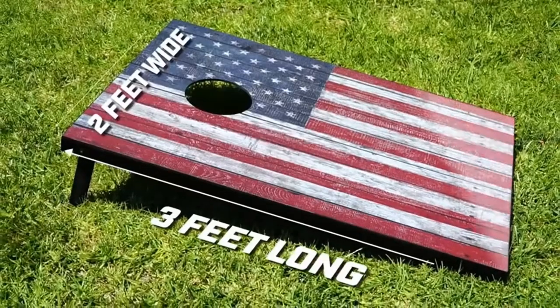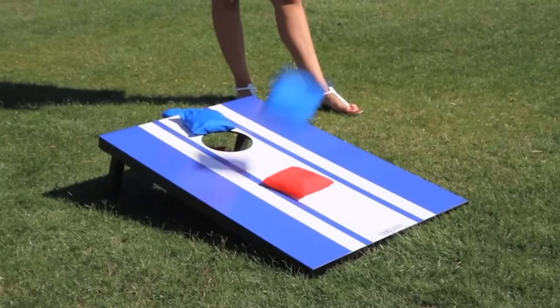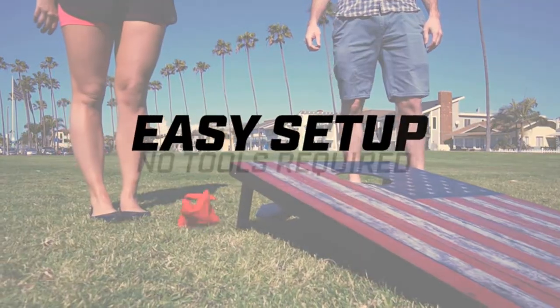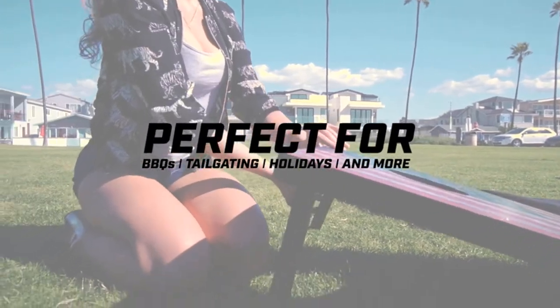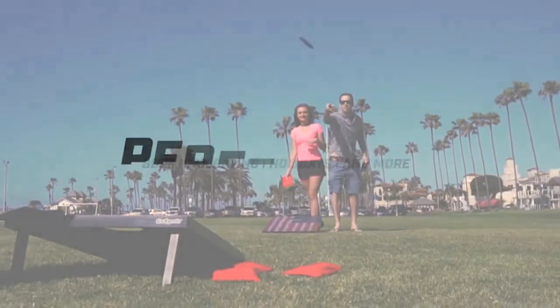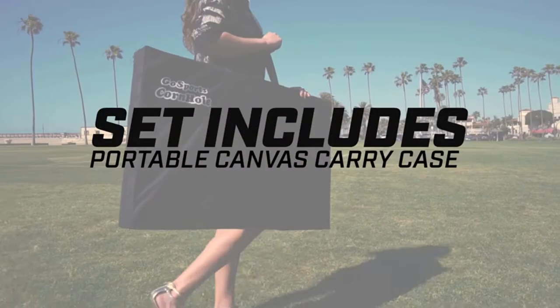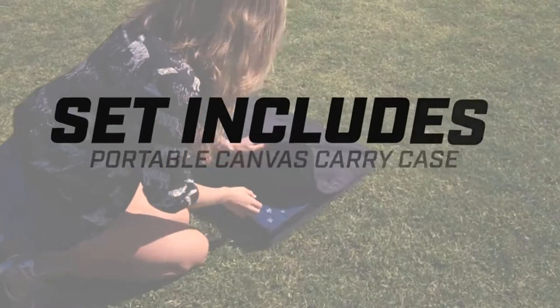3 feet x 2 feet cornhole boards with all-weather bean bags, carrying case, and rules. Rustic design — vintage inspired cornhole boards designed to look like steel framed barn wood planks. Best value tailgate size cornhole set at an affordable price. Premium bean bags: includes eight regulation 16-ounce all-weather bags, four red plus four blue.